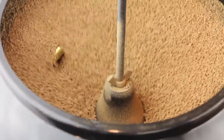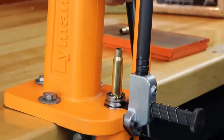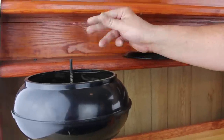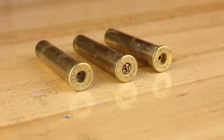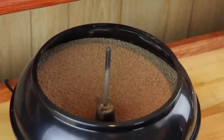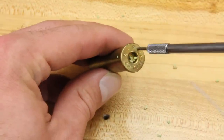There are different processes for tumbling also. You can decap and size then tumble, and this will give you the best results in the primer pocket area and flash hole, but the media can become lodged in the flash hole and will have to be removed. You can also tumble prior to decapping and sizing, which will cut down on media lodging, but you will have to clean your primer pockets and flash holes separately.